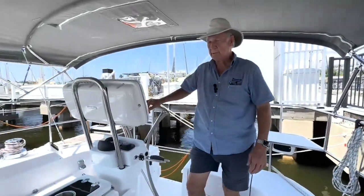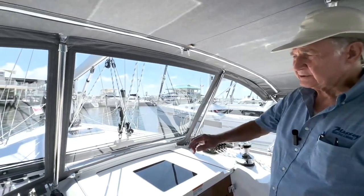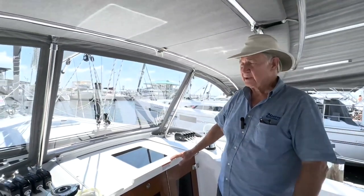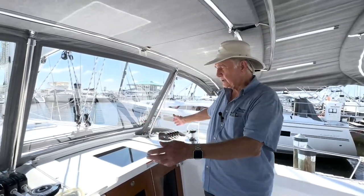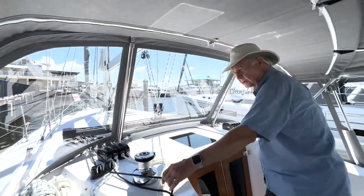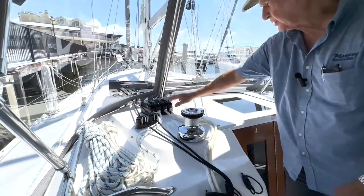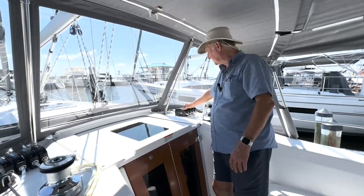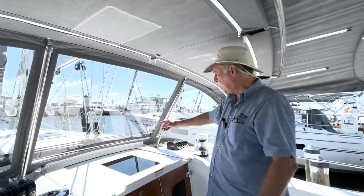Another thing that is notable with the Catalina is how they have a very wide traveler for the mainsail, and they also have very long genoa tracks on the side of the boat. So if you're a performance sailor and you want to really trim the sails and get the most out of your suit of sails, with this setup with the wide traveler — and the traveler lines are on the same side of the boat, so you don't have to pull a line here and go over here to pull another — they're right here together. Everything is led through these Lumar rope clutches, and we label everything so it's easy to know what line each sheet stopper goes to. It's really important to have long genoa tracks and a wide mainsheet traveler.